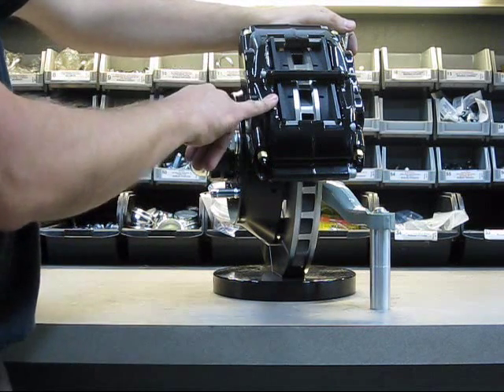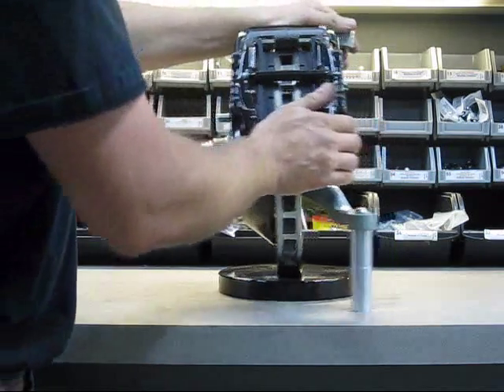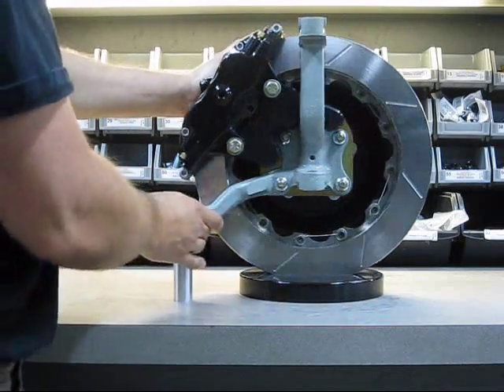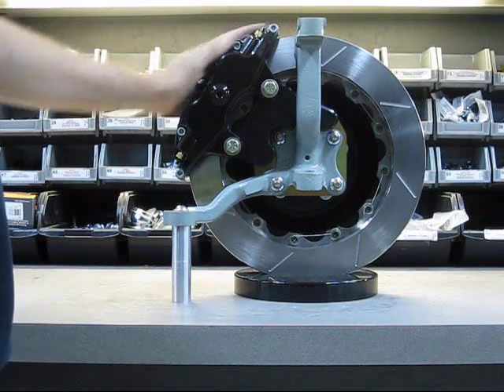The pistons are stainless steel with square-edged seals — it's a very nice piece. We're now going to strip this down, take it over to a car and show you how easy it is to install.